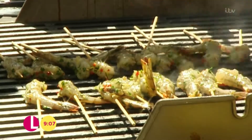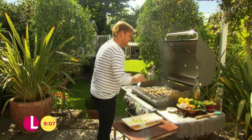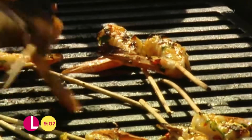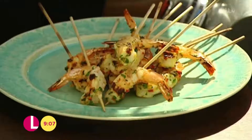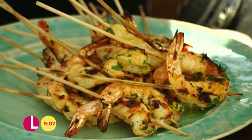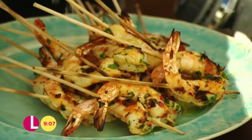Fish is the ultimate fast food. These are only going to take about a minute each side. And all that needs to finish it is a drizzle of olive oil, a squeeze of lime, or maybe a cold beer.